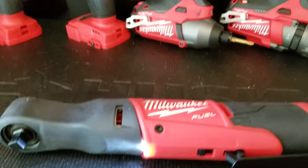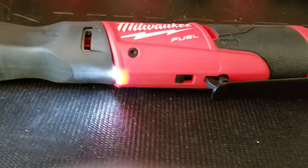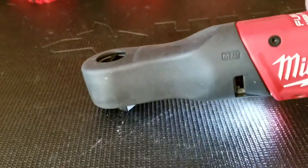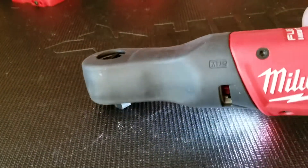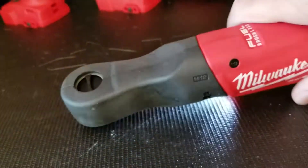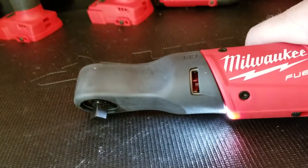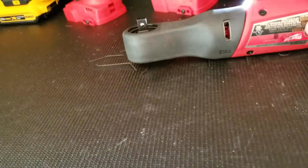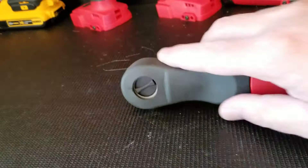I'll give you the pros and cons. The good thing that I like is if you've got something torqued down or tightened down, you can go ahead and use it as a ratchet as well without using the power. I really like that, and I like how it's built.